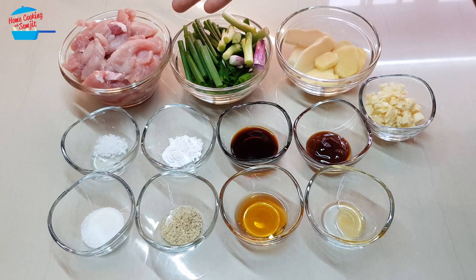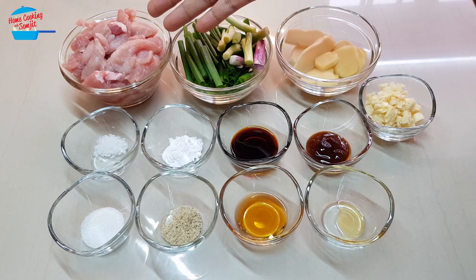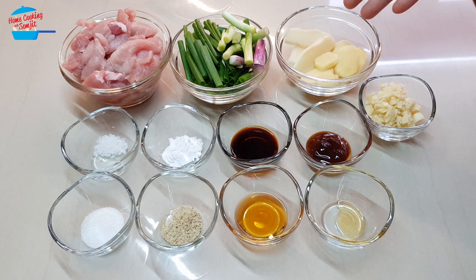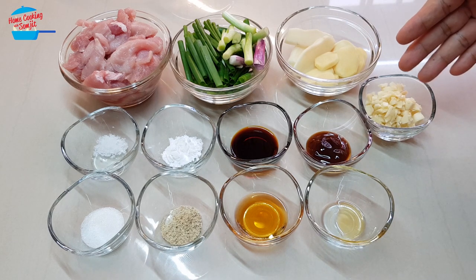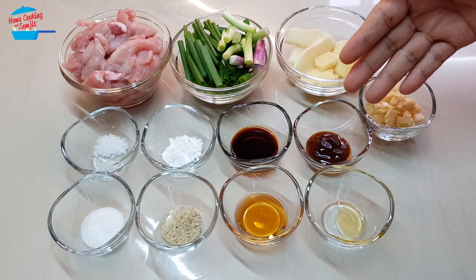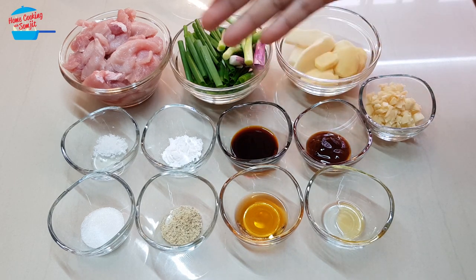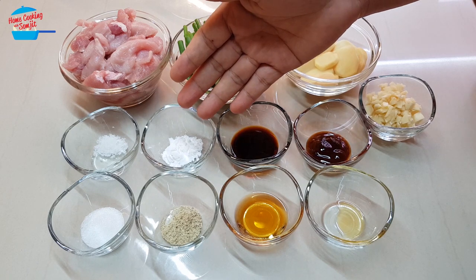I have about 200 grams of lean meat cut into thin slices, 3 stalks of spring onions, half a cup of ginger slices, 3 cloves of garlic chopped, and half a tablespoon of oyster sauce.